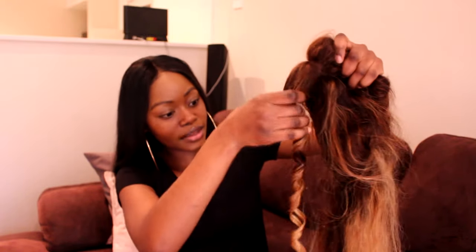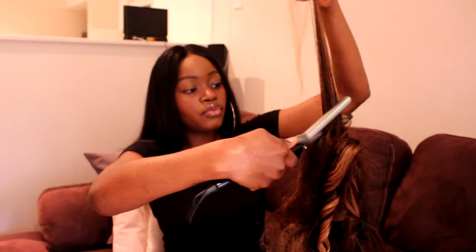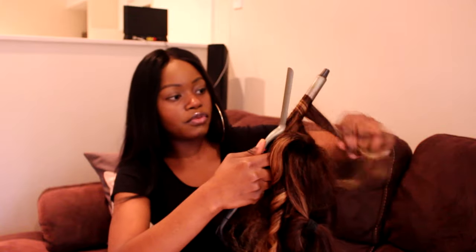Now it's time to remove the wand. Because my parting is here, I unravel the hair and twist it as I unravel, in the direction the curls are going. That looks good! Remember we're going to be brushing these curls out at the end so they won't be this tight and coily. Always find your part, keep the wig upright so you're always curling away from it, then when it's all done you can brush everything in the same direction.